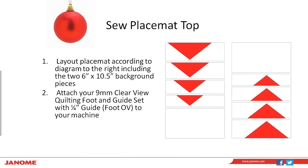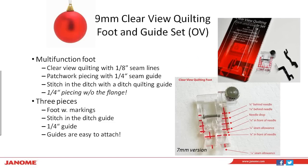For sewing the actual pieces together — still with the paper on the back of your paper-pieced geese — we're going to attach our 9mm Clearview quilting fitting guide set, this time with a quarter-inch guide on it. That foot is foot OV for anybody interested in the foot number. This is one of my favorite feet — it's a multi-function foot. When you open that package, you're going to have three pieces: the actual foot with all the clear markings and a screw in the top right corner, plus a stitch in the ditch guide and a quarter-inch guide included in that package.